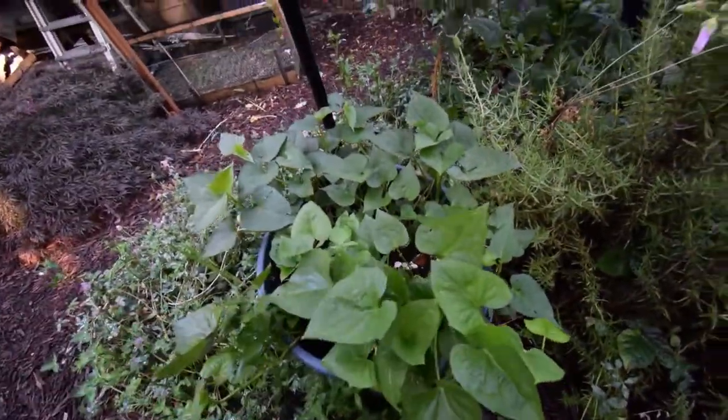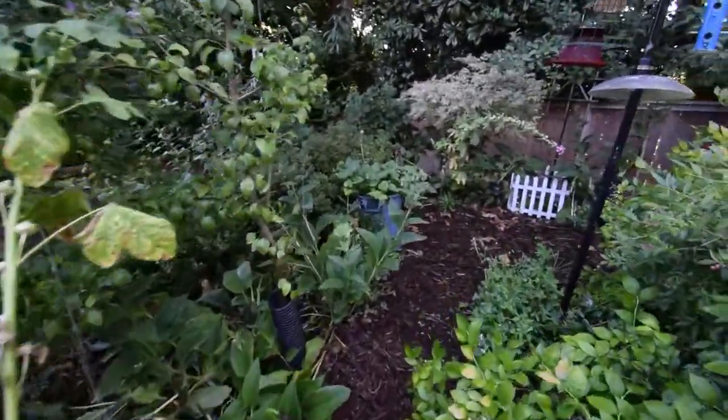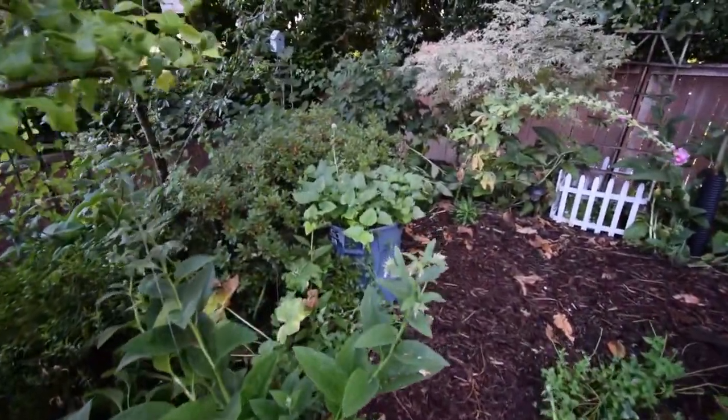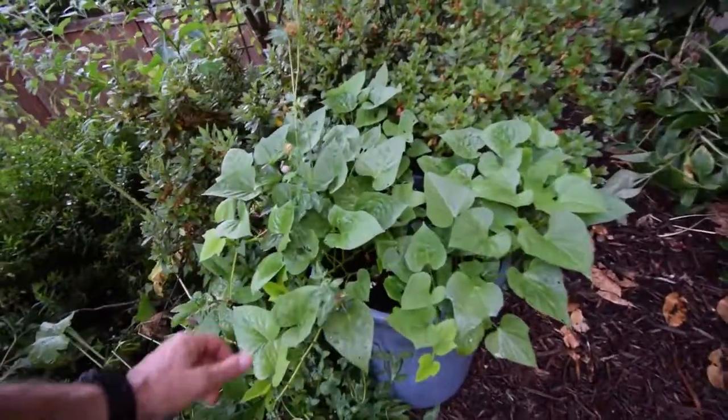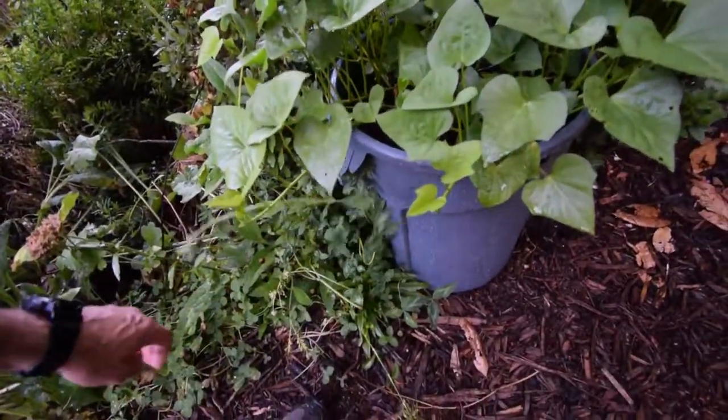I've been eating a bunch of these leaves. The one back here is really gangbusters. This looks really great. Mr. Clover here is trying to get into the scene.